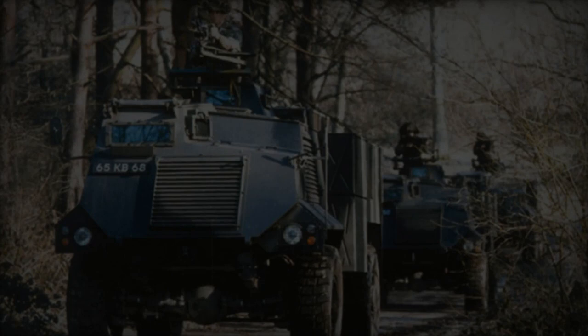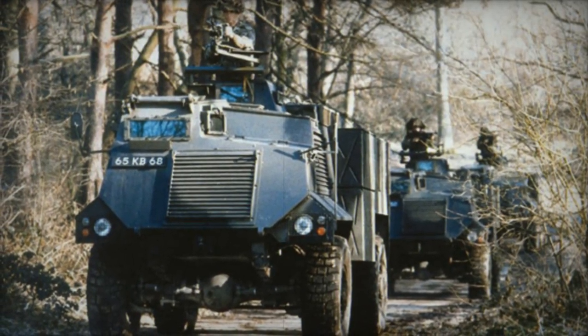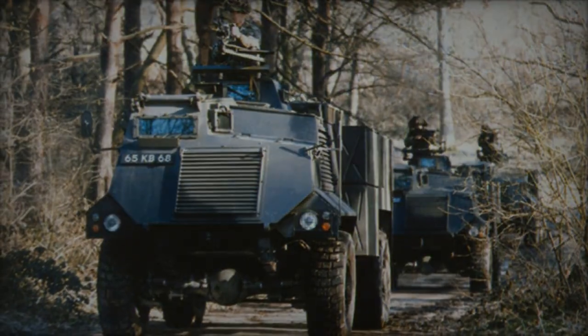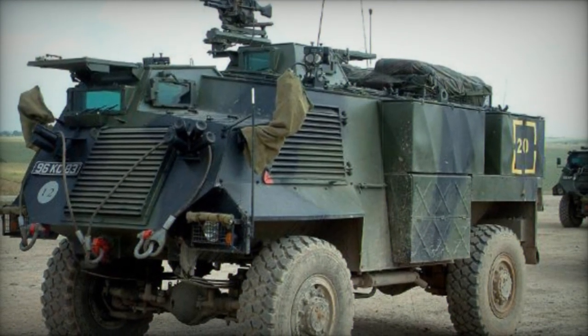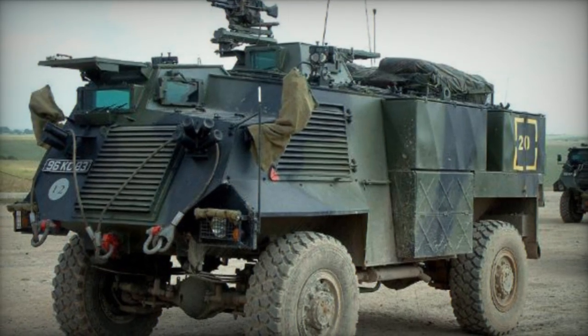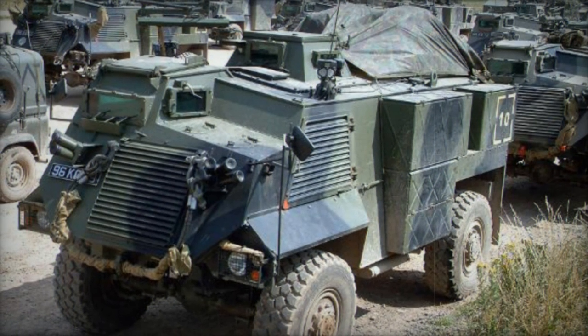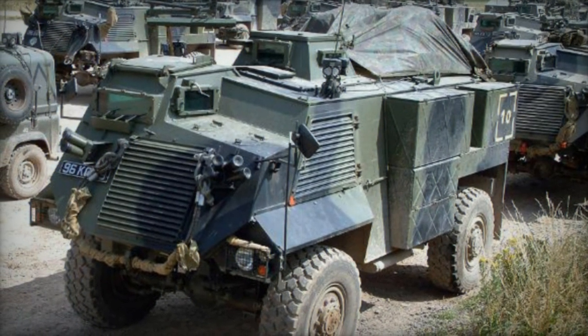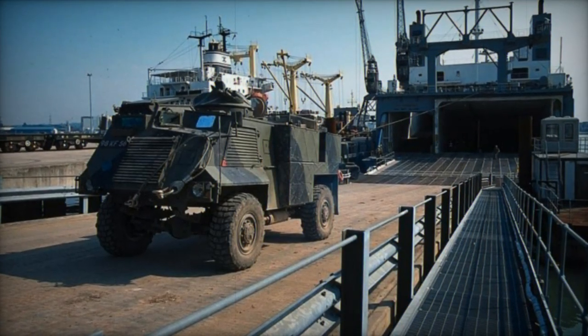The Saxon wheeled APC was designed by GKN Defense to offer the British Army a cost-effective armored personnel carrier, serving as a complement to the more advanced and pricey Warrior tracked infantry fighting vehicle. The Saxon provided a basic yet functional solution for infantry transport needs, built upon a modified Bedford M-series 4x4 truck chassis and utilizing commercially available components like the engine and transmission.